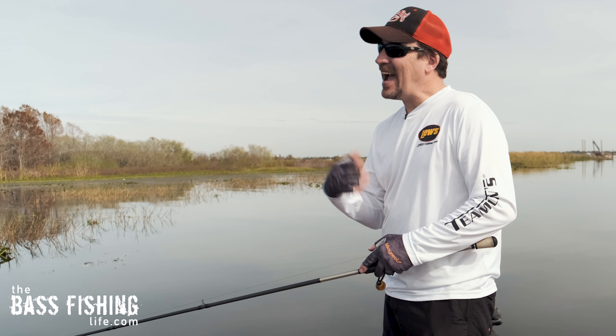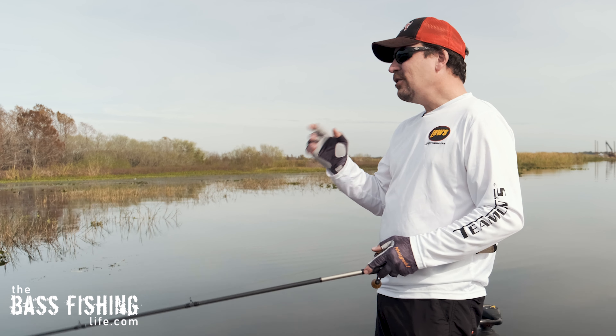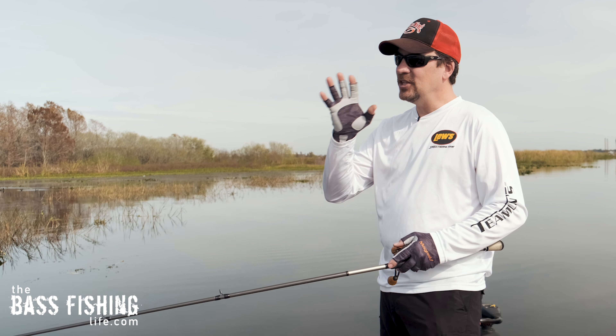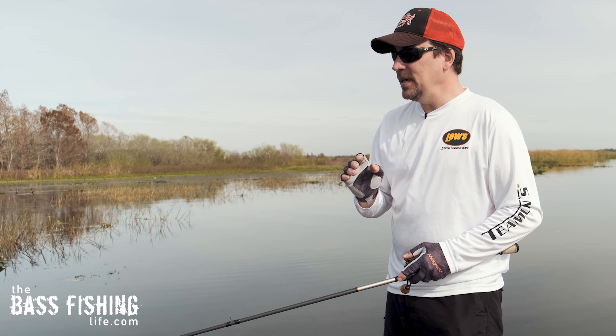If you would like to outcast your buddy every time you go on the water, here are a couple of quick tips that can really help you out and increase your casting accuracy almost immediately.